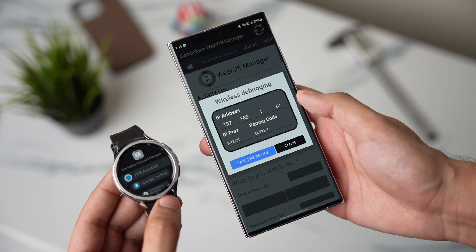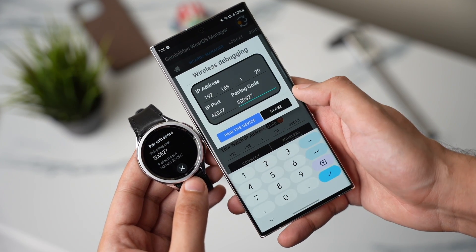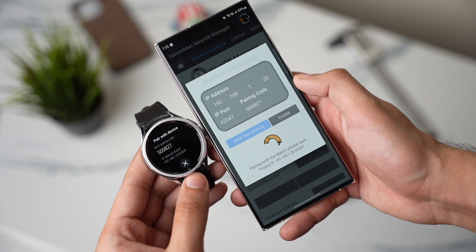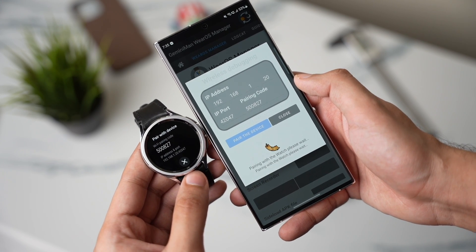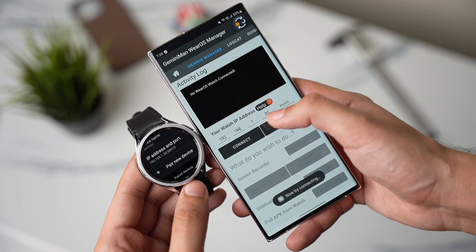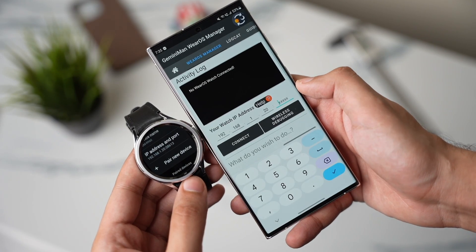Open this app on your phone and under Wear OS Manager, tap on Wireless Debugging. Enter the information that was shown on your Galaxy Watch — the IP number, IP port, and pairing code. Once this step is complete, make sure the IP address and port number shown here match what is on your Galaxy Watch.